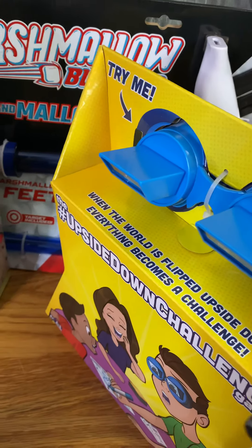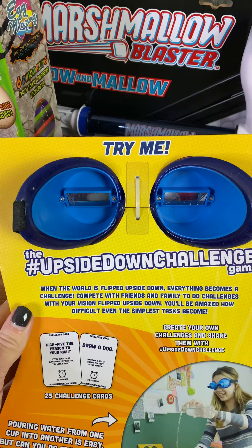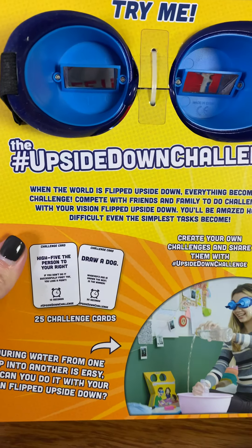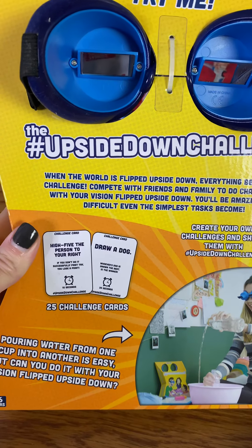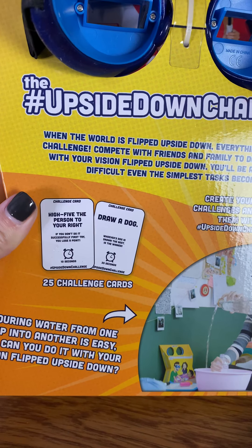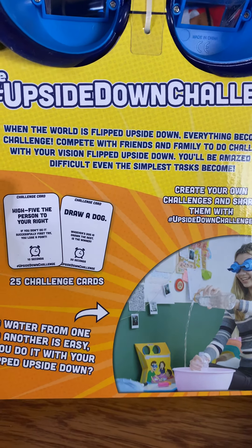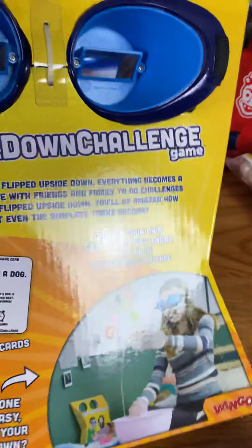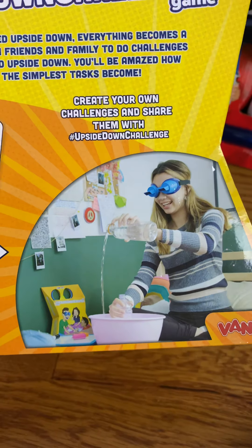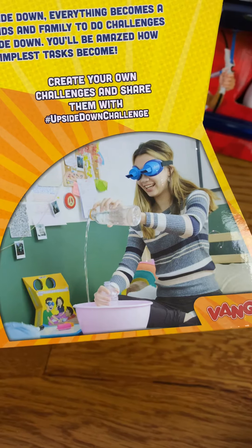How does this work? Well, it's quite simple. You see there are these glasses, but they are not ordinary glasses. When you put these glasses on, everything you're looking at through them is flipped upside down. The game itself comes with cards, and you can also be creative making up your own rules and different challenges. You can high five the person to your right and just see how easy that is when that person is upside down. You can draw pictures and see how hard that's going to be. Here's a fun challenge idea with a water bottle — just see how easy it is to pour and try to get it into the other water bottle when everything is upside down.